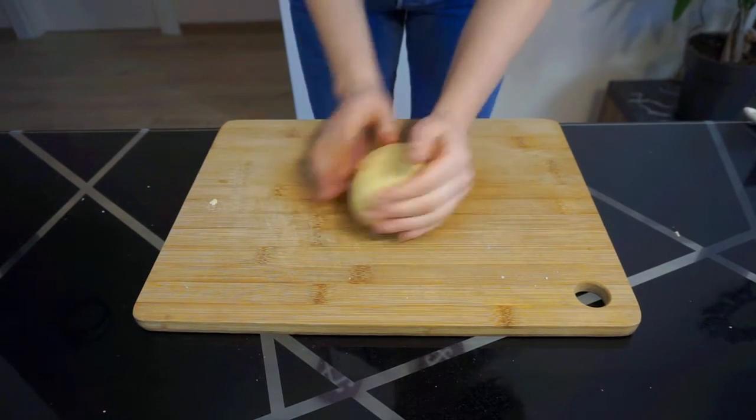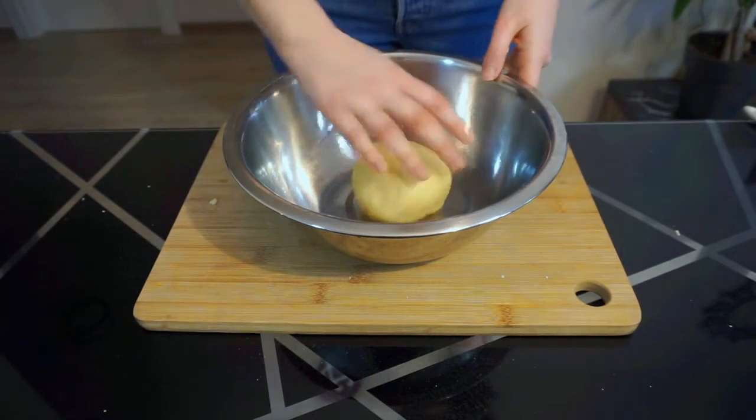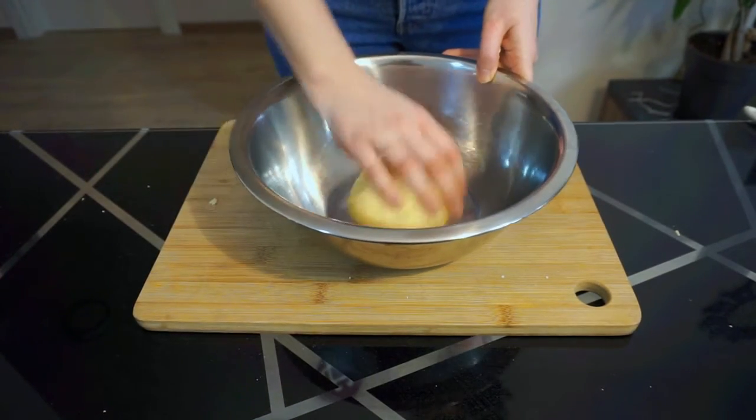Transfer to a lightly oiled bowl, toss it around to coat it in the oil, and cover with plastic or a damp tea towel and set in a warm spot to rise until doubled in size, about 1 to 2 hours depending on the temperature of your room.